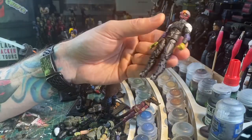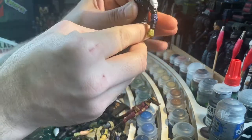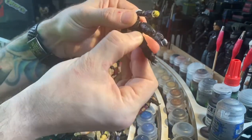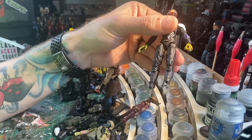I'm just going to squeeze that on there, let it dry, and once it's dry I'll be able to move the legs pretty easily and won't have to worry about them popping off. So there you go — hot glue.